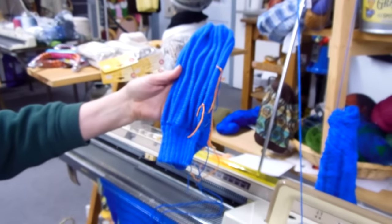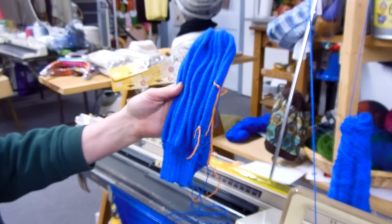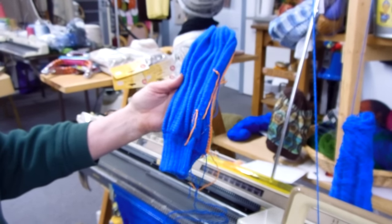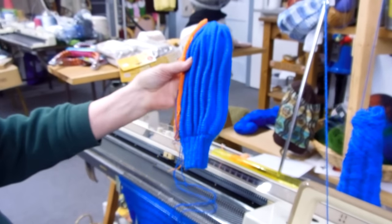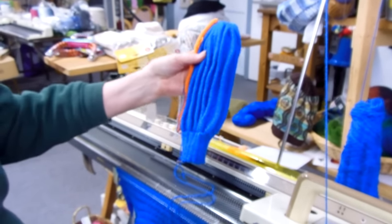And we will be having a pattern for it. By the way, we do have a knit-a-thon — a mitten knit-a-thon this Saturday, and that's why I'm working on this. So the people will be given this pattern and they'll be able to make one. But in the future it will be in a printed pamphlet. Thank you.